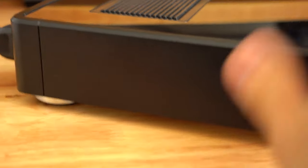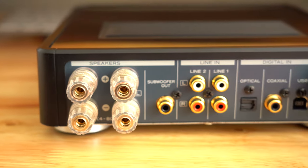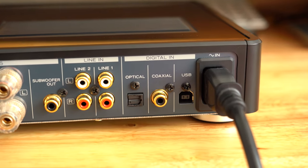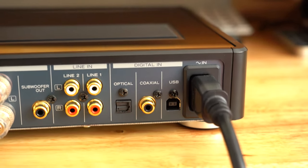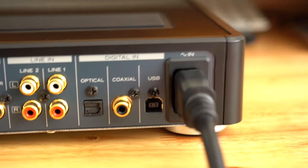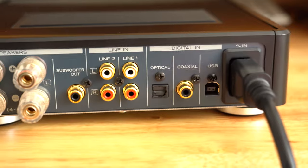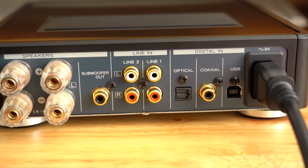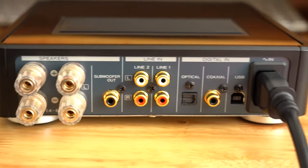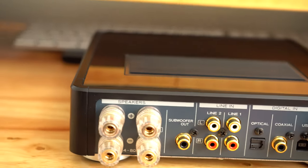On the back, you've got your left and right speaker inputs, a subwoofer out, two line inputs, optical input, coaxial input, and USB input to use it as a DAC. As a DAC it seemed to work great — I had my computer plugged in via USB, and without anything playing I could turn the volume all the way up and wouldn't hear any noise. The optical connection from Xbox worked fine too. I never used a record player or subwoofer with it, so I can't speak to those.